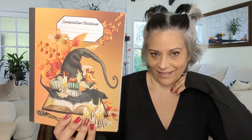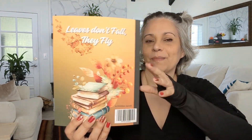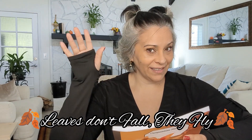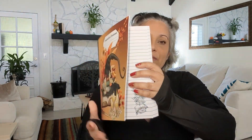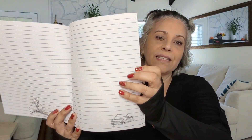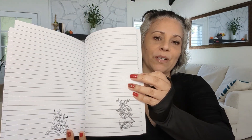Then we have the second one that I love — look at that! This one is called 'Leaves Don't Fall, They Fly.' Inside this one it has different elements — I love that book.